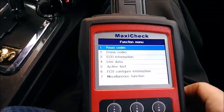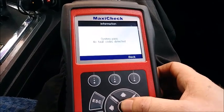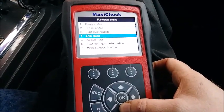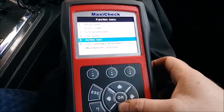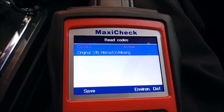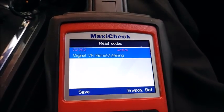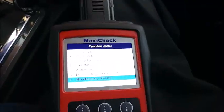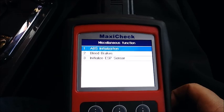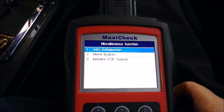So I've already gotten to the ABS part. We're going to read codes and we expected to have the ABS module failure code — but system passed, no fault codes detected. Weird. So the next thing we need to do is the initializing, because this does need to be initialized. Now that we've started the car, we do have C2202 — original VIN mismatch — meaning we have a different ABS module with a different VIN than what the car has. So now we'll go ahead and initialize this. Under miscellaneous functions in the ABS system, we need ABS initialization — there's also bleed brakes and initialize ESP sensor. We don't need to bleed the brakes because we didn't open it up, so let's just go ABS initialization.